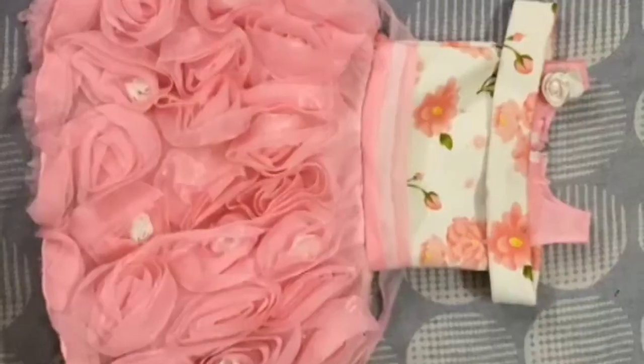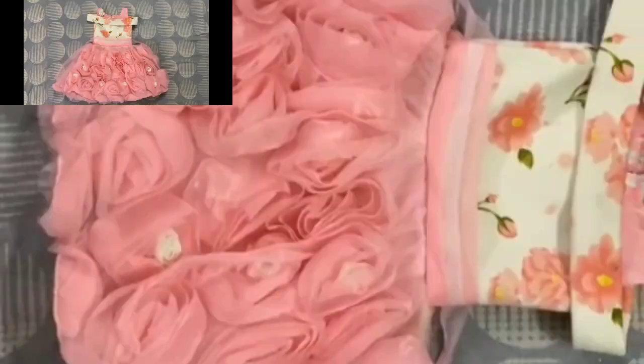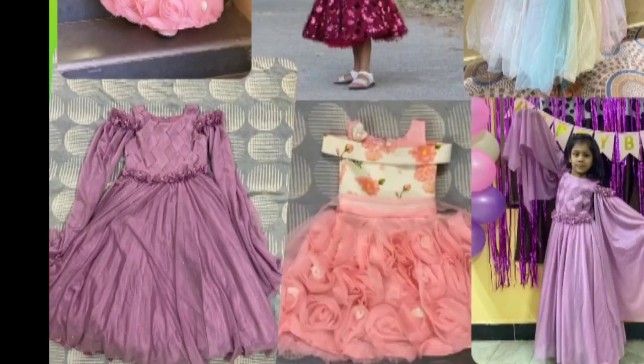I will show you the first color of the white and light pink combination. I will show you the rainbow colors and unicorn color in the shop. I will show you the remaining frocks in the next video.